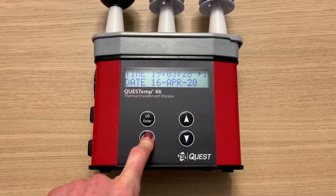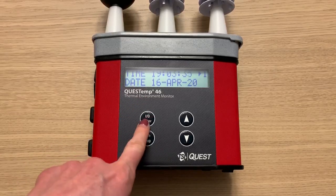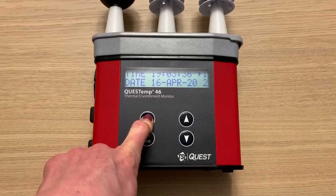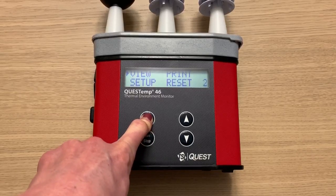To stop a run, press the run/stop button. Now I'm going to shut off the unit. First, press and hold the Enter button for three seconds to get back to the main menu screen, and then press and hold the Enter button for three more seconds and the unit will turn off.